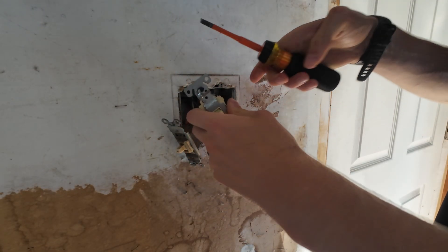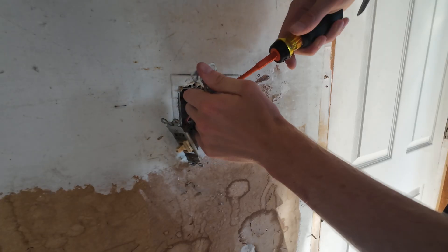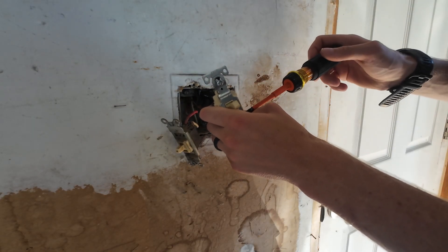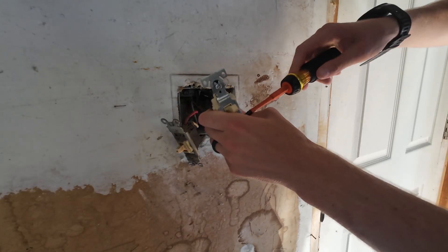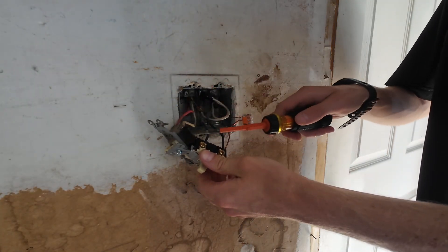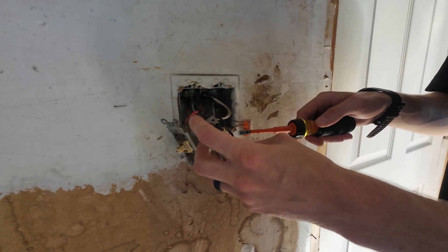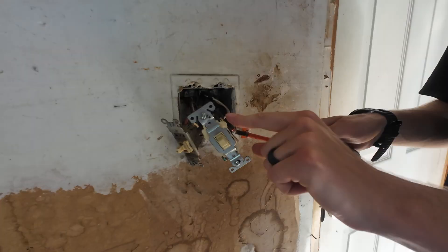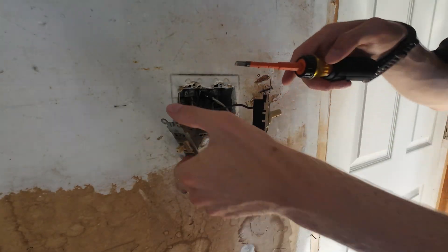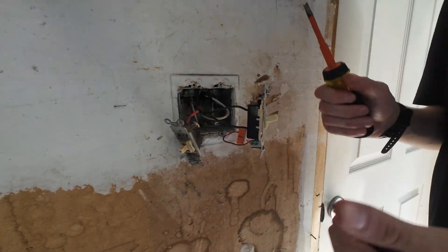Taking one of my hots, sticking it under the screw terminal and tightening it down. Taking the wire going to the light, sticking it under and tightening it down. Now, see how this switch has exposed screws? I'm going to wrap this with electrical tape so the sides don't touch the metal box or any screwdrivers or dust. You can see how on the old ones, dust and crap just builds up on there — that's no bueno. Wrapping it with tape also makes for a better connection. Here we are done with the right side — blacks going under brass screws, grounds are bonded together.